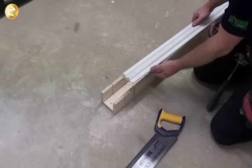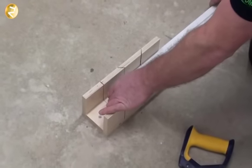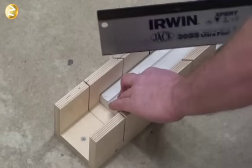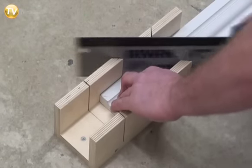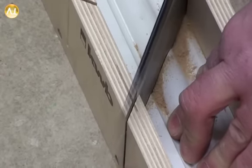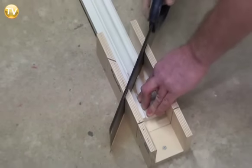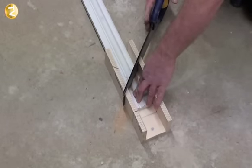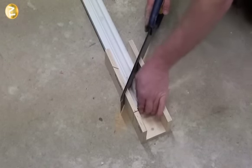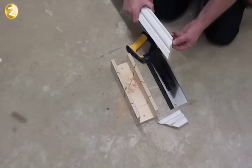Now we're ready to cut our mitre on our architrave. We've already marked that from the door frame, so we place our architrave in the mitre block, get our tenon saw, use our left hand to push firmly onto the architrave, and make our cut. Just let the tenon saw do the work itself — push it nice and gently through and you'll find it a lot easier to cut. Now that piece has been cut off, and as you can see we've got our 45-degree angle that we need.